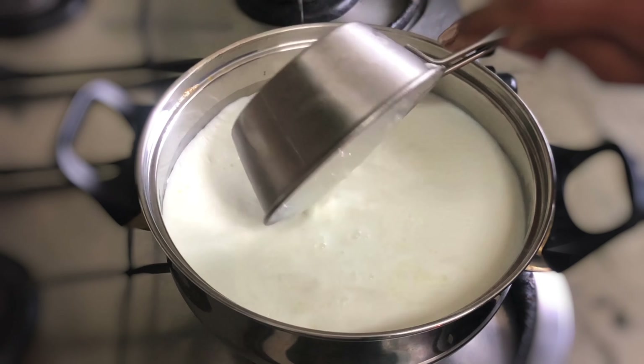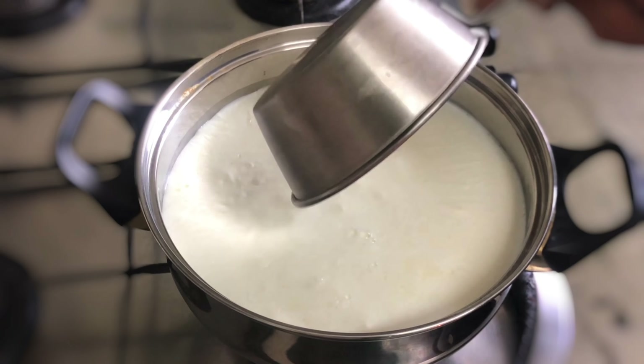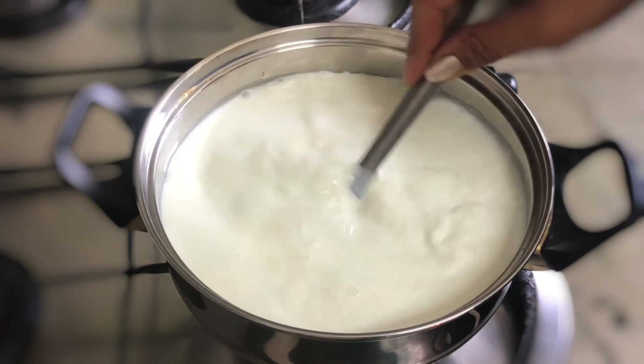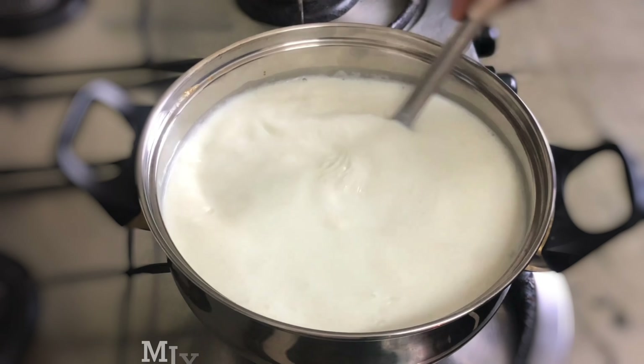If you have fresh milk you can add 1 cup of fresh cream. Add this to the mix and boil until it boils.